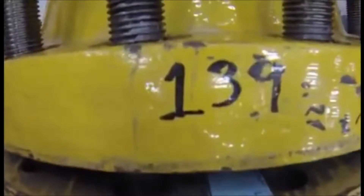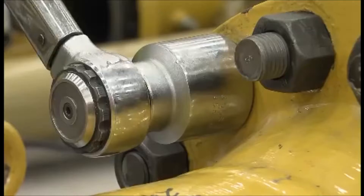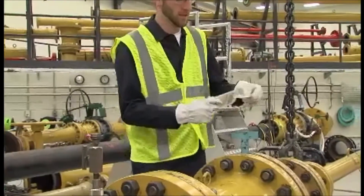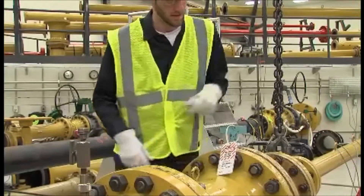A critical safety tool — a blind, also called a blanking plate — physically blocks the flow of an unintentional release of energy. Tagout has been the only worker identification option for blinds during maintenance.